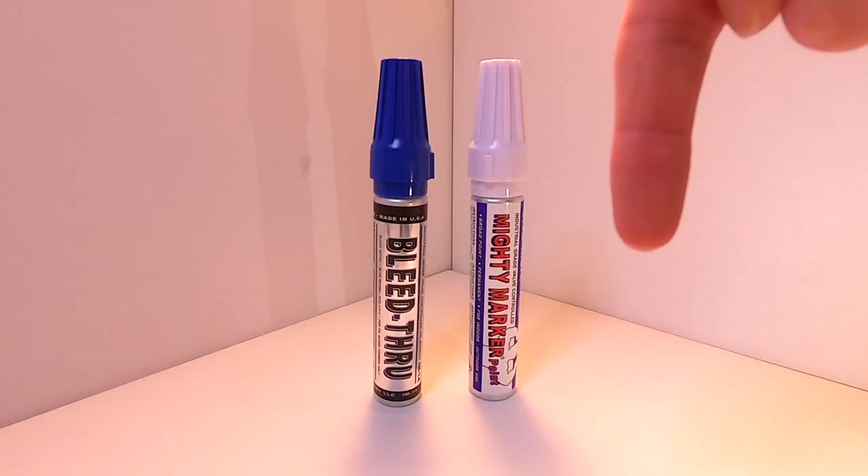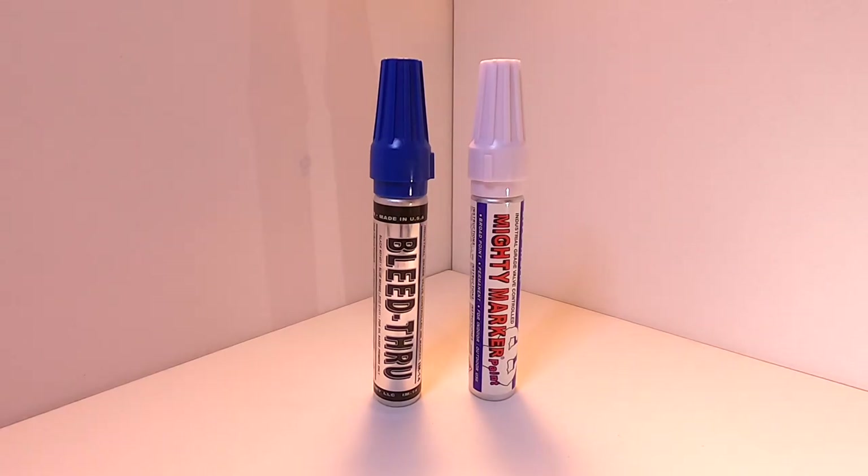Down below in the description I've left a link to the best deal I could find on the Mighty Markers if you want to try some out for yourself. If you do buy from my links below it does help to support my channel as well.